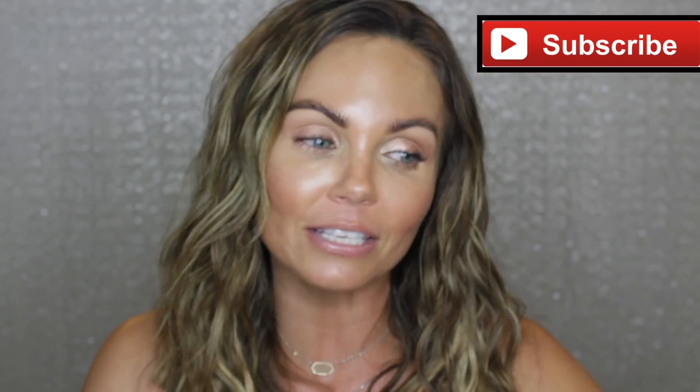Thank you guys so much for hanging out with me today. I hope you enjoyed this video — if you did, please give it a thumbs up. Thank you for all the love you show me and my channel; it means the world to me. Don't forget to come back tomorrow because I'm going to be reviewing the new Juvia's Place Foundation. I love you all so much and I hope you have a wonderful day filled with love and happiness. I'll see you in my next video — bye!